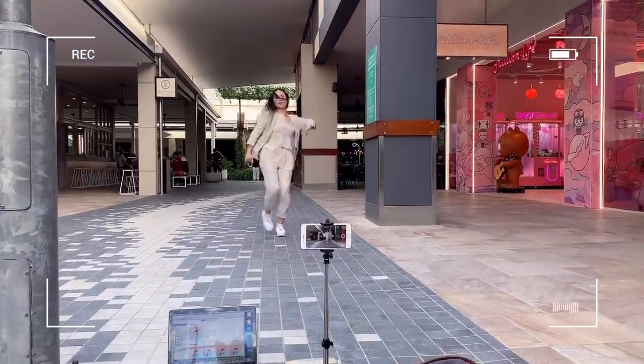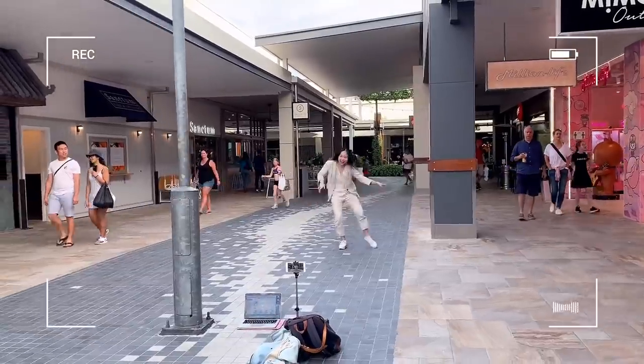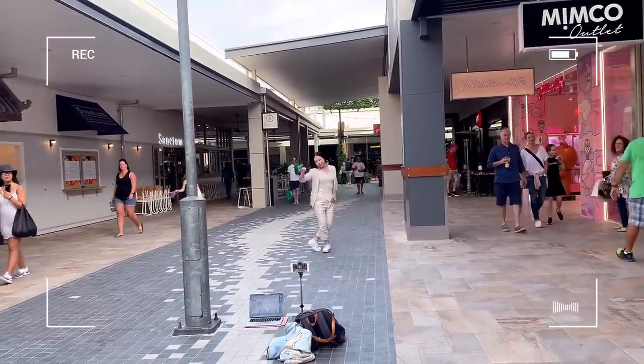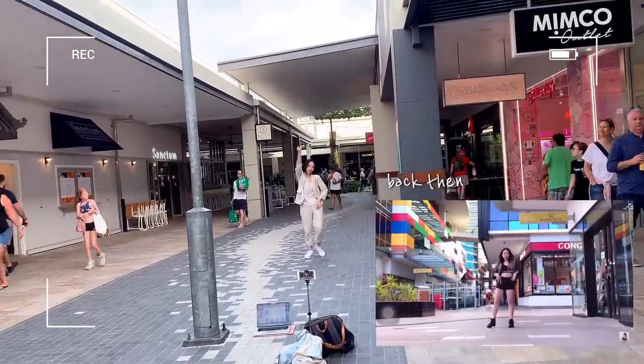When I first started, I used to make the mistake of taking my tripod off the ground to check my videos, and as a result the transitions in the final product were not as smooth as they could have been.